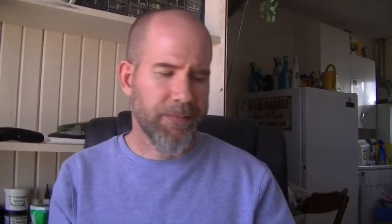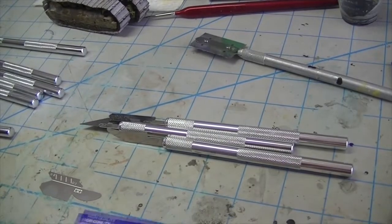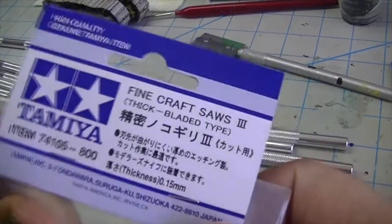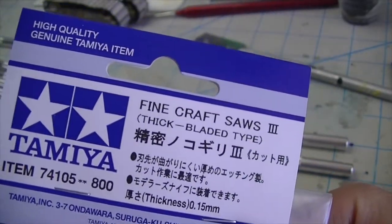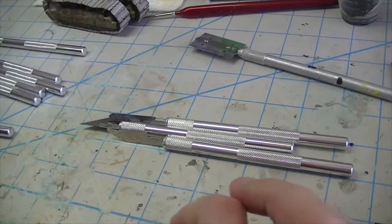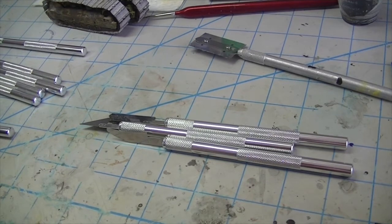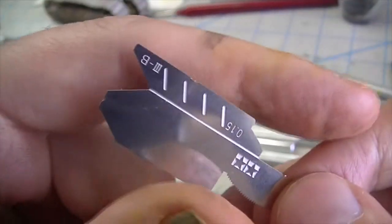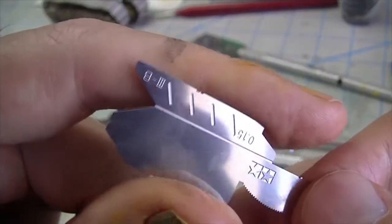What I'm going to review here real quick are the Tamiya fine line craft saws. So let's take a look. As you can see, they come in a little package like this that tells you exactly what you are getting. And this is what they look like after you clip them off of the photo etch fret with your super sharp Xuron photo etch shears.